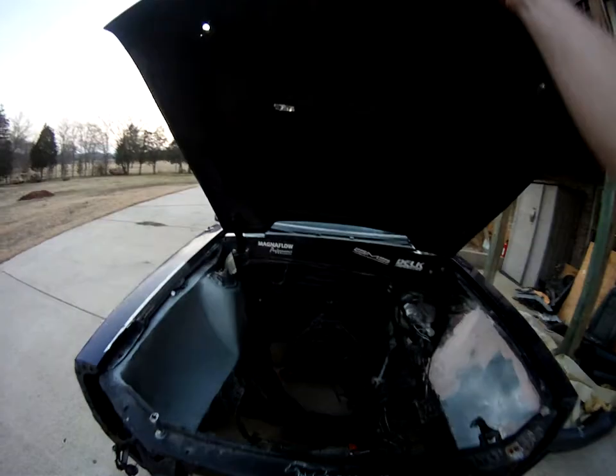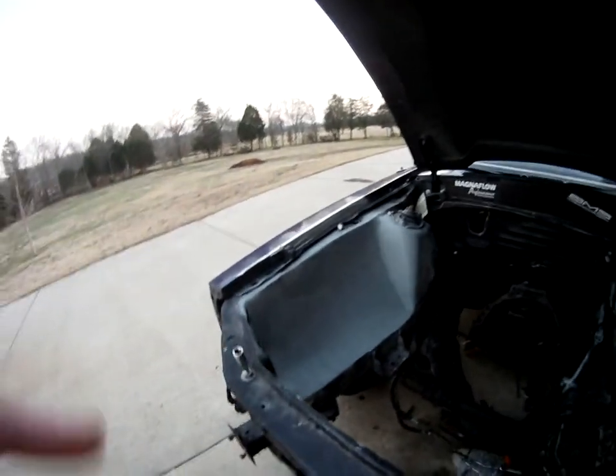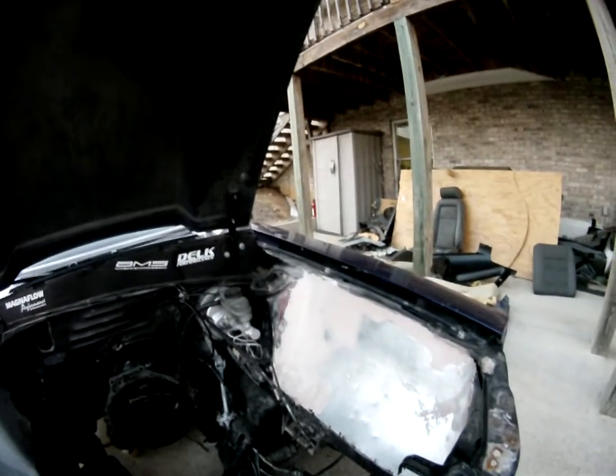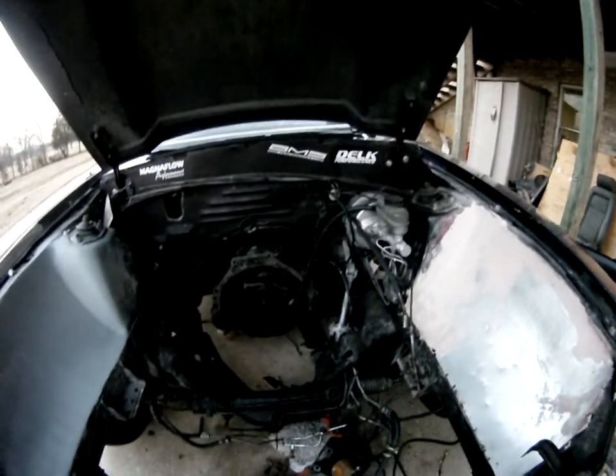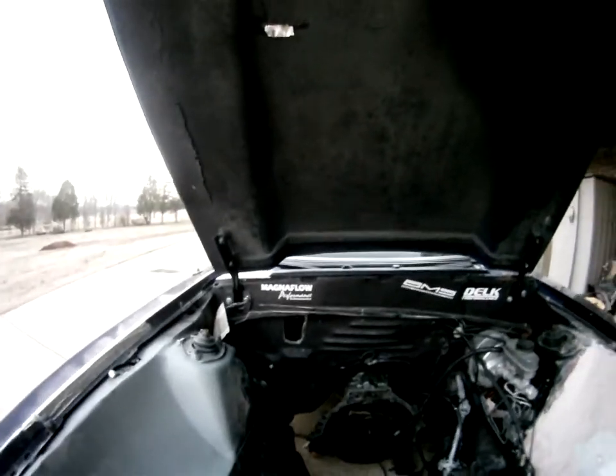Starting under the hood — as you can see, there's nothing there. What we are doing now is shaving the engine bay. You can see where we've started on this side, and we're starting on this side as well. We're getting a pressure wash of all this down here — it's just oil and stuff from over the years piled up underneath there.